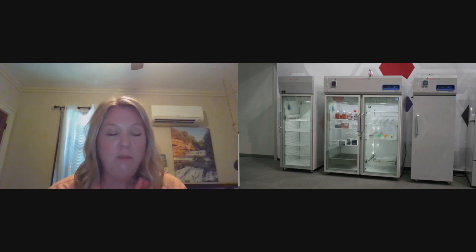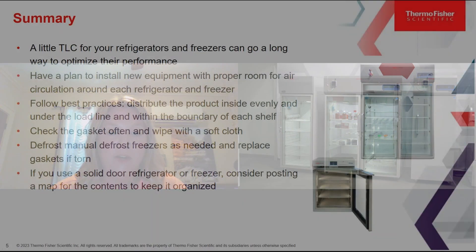Check the gaskets often and wipe with a soft cloth. Defrost manual defrost freezers as needed and replace gaskets if they are torn. If you use a solid door refrigerator or freezer, consider posting a map on the outside for the contents to keep it organized — that way you minimize door openings and keep frost to a minimum. That's not a bad idea for glass door units as well, to stay more organized and reduce the time when putting things back.